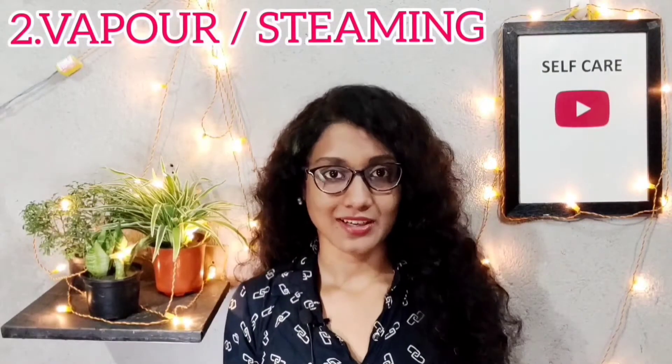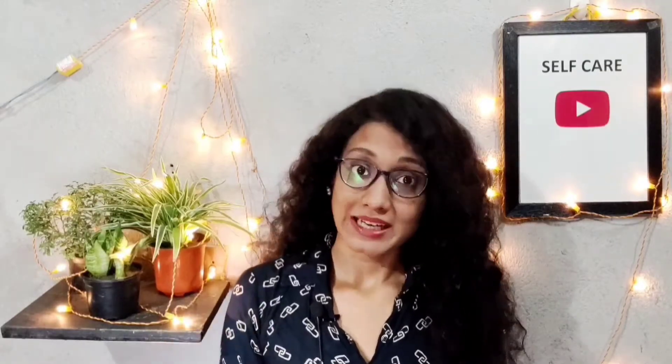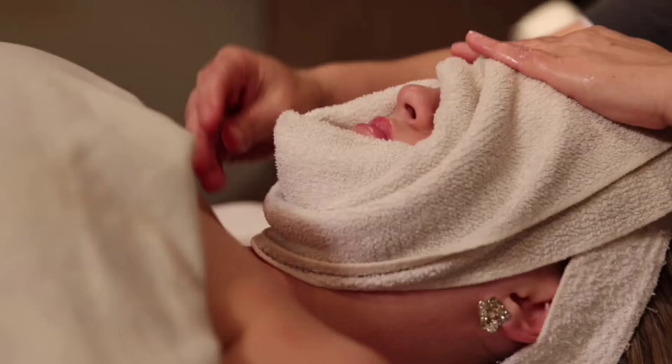The second step is steam. You can use steam for 10 minutes. This will open your skin pores, making it easy to remove blackheads and whiteheads during scrubbing. If you don't want to steam, you can soak your skin in medium-temperature water — especially the nose, chin, and neck area. Don't forget to remove the dirt this way.